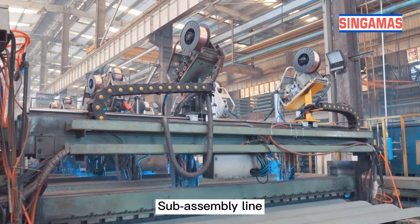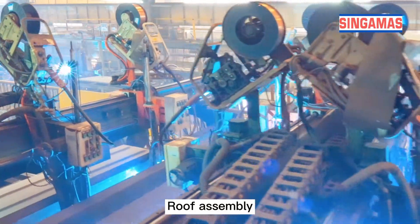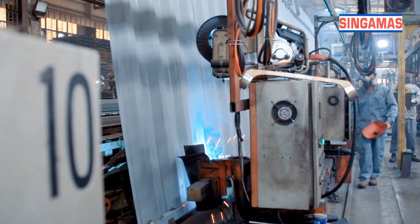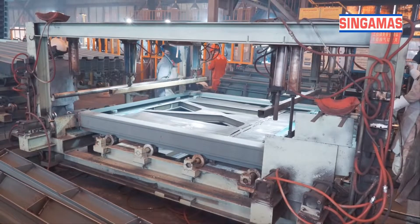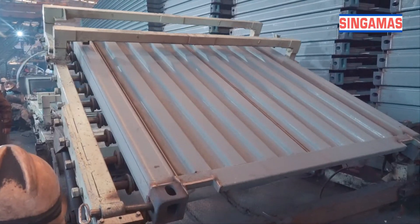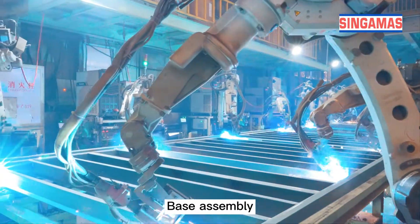Sub-assembly line. Side panel line and roof panel line produce the side panels and roof panels of the container. Rear frame assembly line produces the door panels and rear frames. Front frame assembly line produces the front frame. Base assembly line produces the bottom frame of the container.